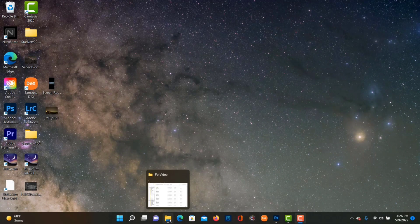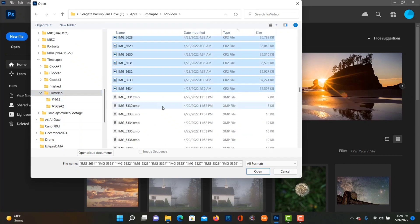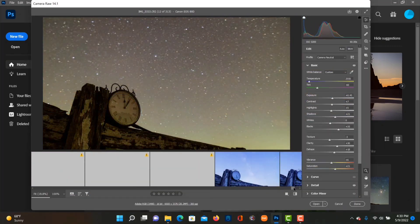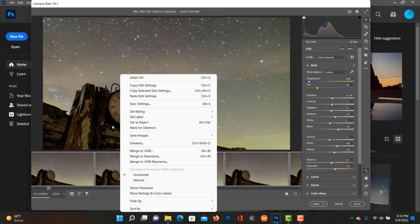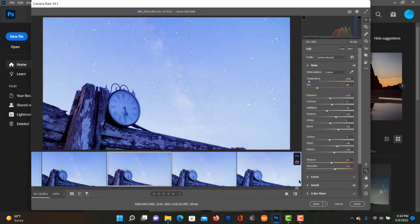All right guys, here we are on the computer. I'm going to open up Photoshop and locate our files and open them straight into Photoshop. Because they're RAW files, Adobe Camera RAW will open them and we're able to make adjustments inside Adobe Camera RAW. What I like to do is find the middle picture of the sequence and make minor adjustments using the sliders — nothing too in-depth.